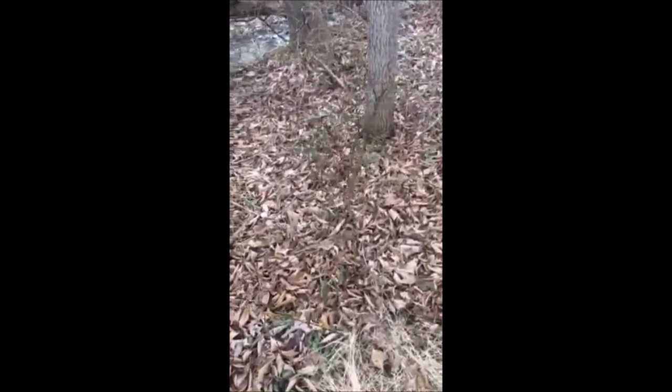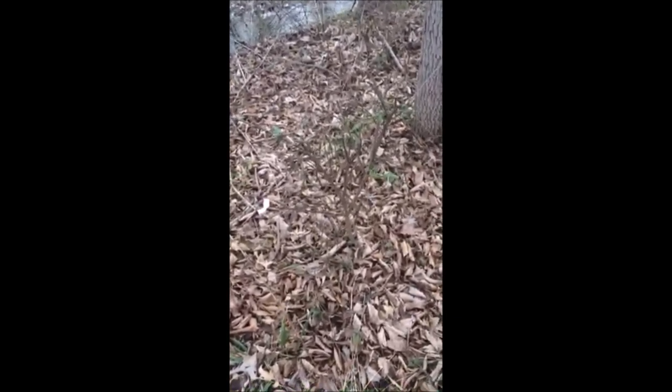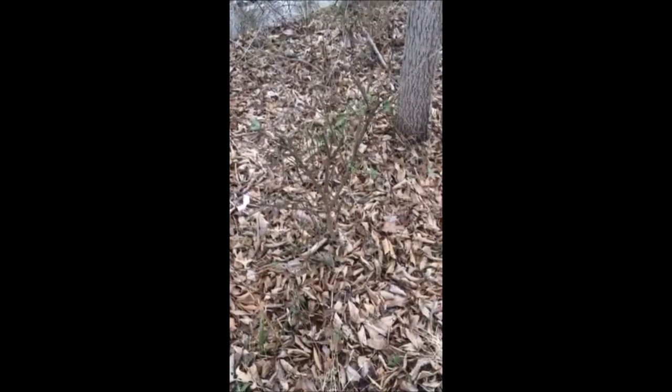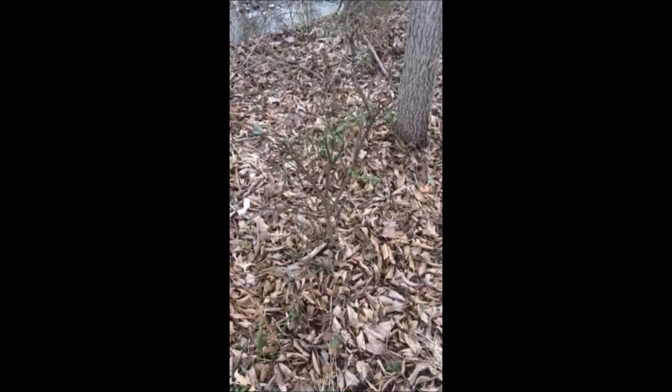When you're out in the field or in the woods, sometimes you come upon a small burning bush that's growing like this one right here. This will be an easy candidate to propagate. What we'll do is take a pair of snippers and snip it off and then take it with us.